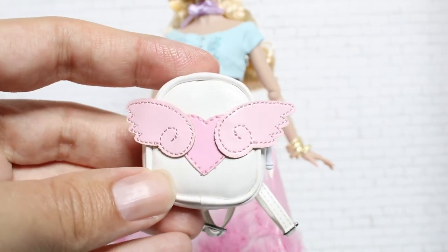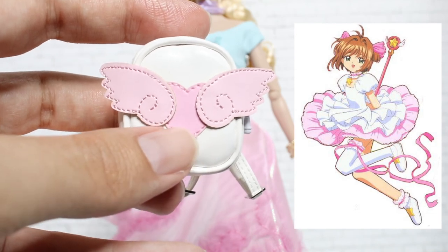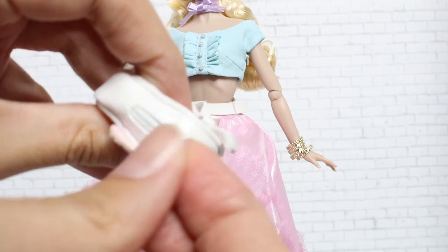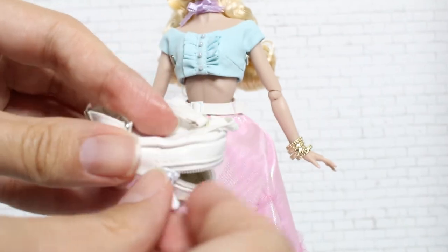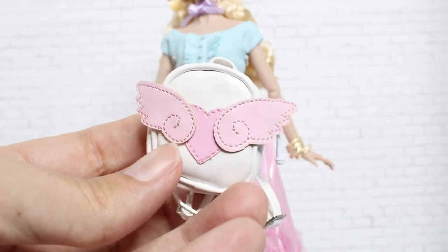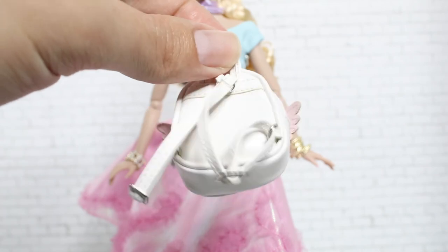One of the cutest accessories she comes with is this adorable cream white backpack that is so anime — very Cardcaptor Sakura. It has a little patchwork pink heart with lighter pink wings on either side. Like most Integrity accessories, it's a real miniature backpack — you can open the zipper and put things inside. The detailing is amazing; it's really impressive how tiny the sewing is. The straps are super cute and you can actually put it on the doll.